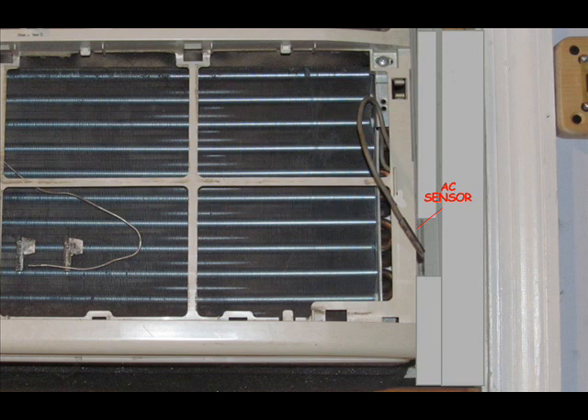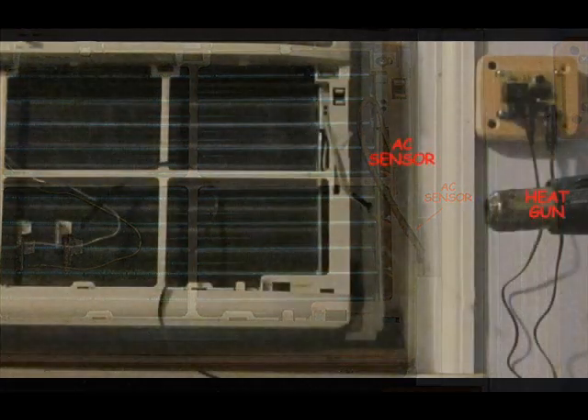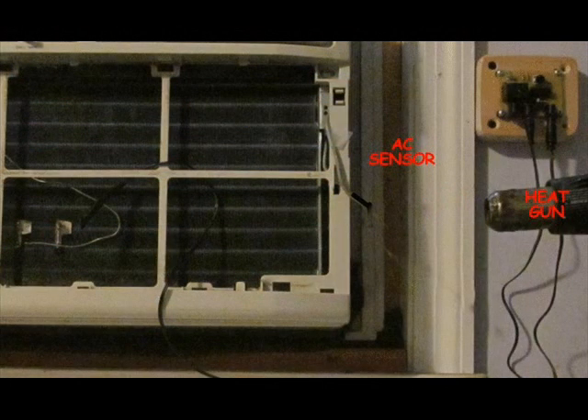With the air conditioner on the lowest setting, wait until the compressor turns off. Now, attempt to turn the compressor on by heating the AC room temperature sensor. This is the sensor you'll be binding the cool controller heating probe to.